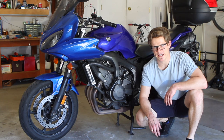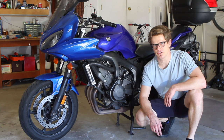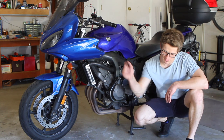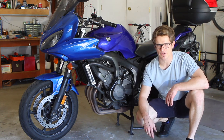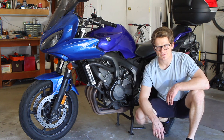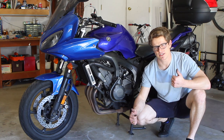That's a wrap on lubricating the wheel bearing oil seals on this 2007 Yamaha FZ6. If you have any questions about this job, drop them in a comment down below — I do my best to answer all the questions. Please smash the like and subscribe button. It really helps me out. Thanks for watching and as always, have a good day.